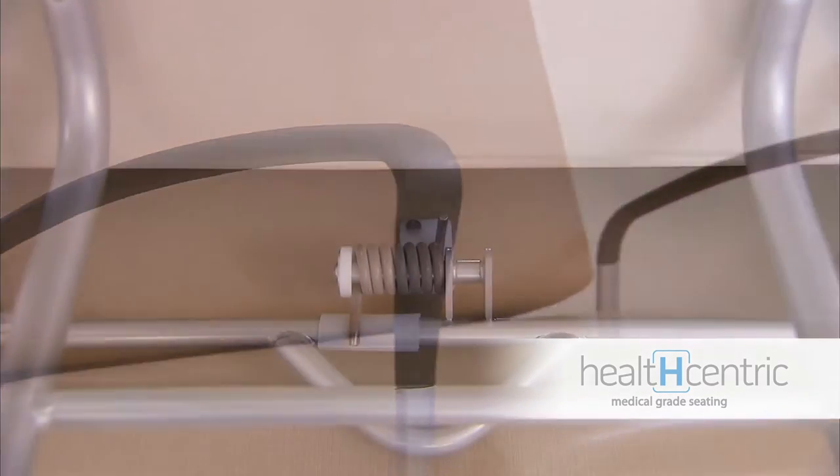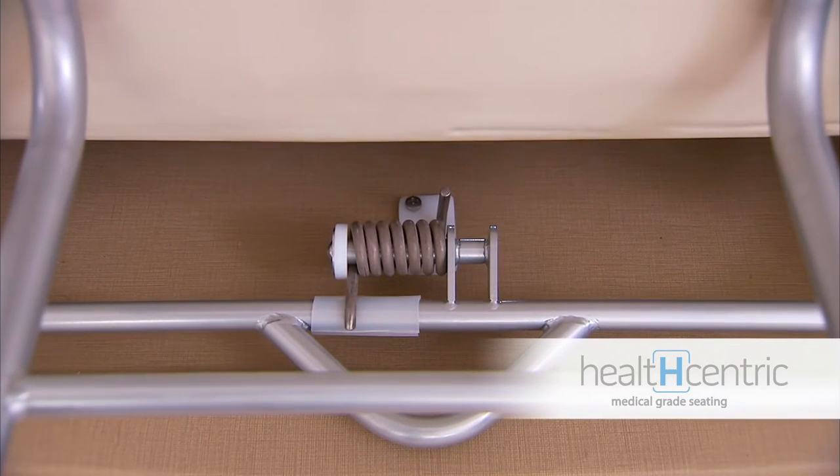The simple, yet durable, spring-controlled mechanism for reclining the chair means no regular maintenance is required. More importantly, its simple design has made it easy to use.